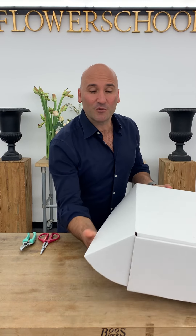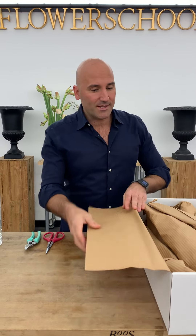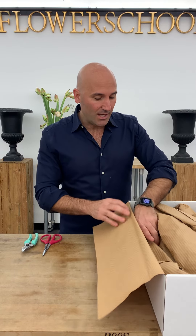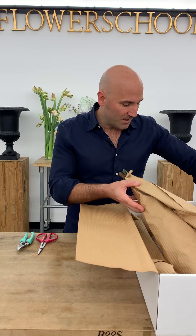Hey guys, welcome back to Flower School. We're thrilled to be with you for the holiday and to be a part of your table decor. We have some amazing things for you. The class is going to be on Wednesday live starting at 2 o'clock till 3:30, and I'll be here to answer your questions. If you have any other questions, you're welcome to email us.